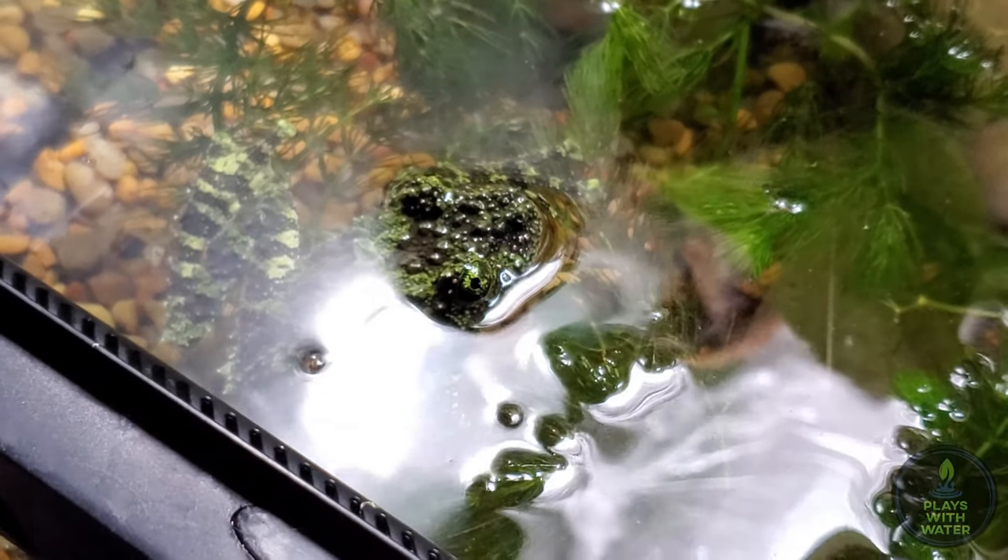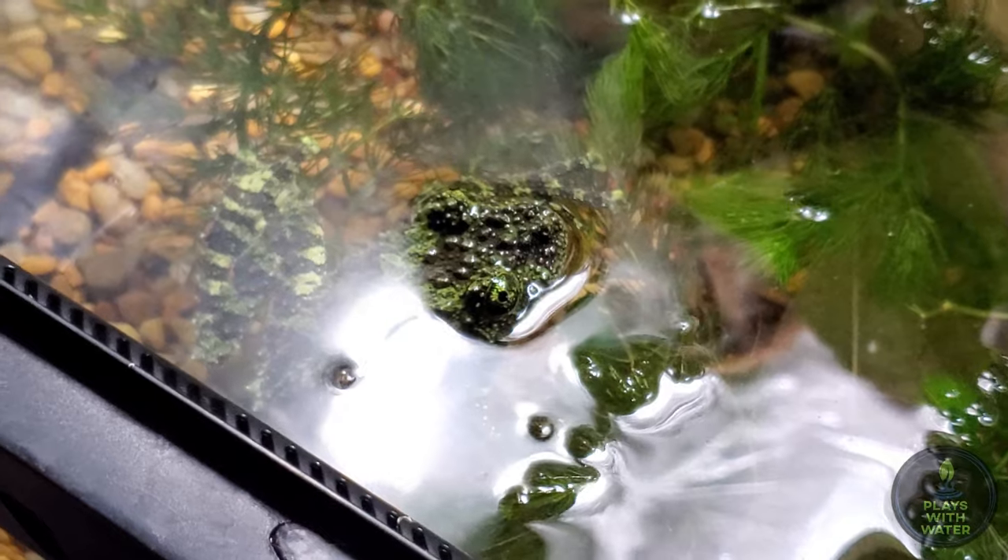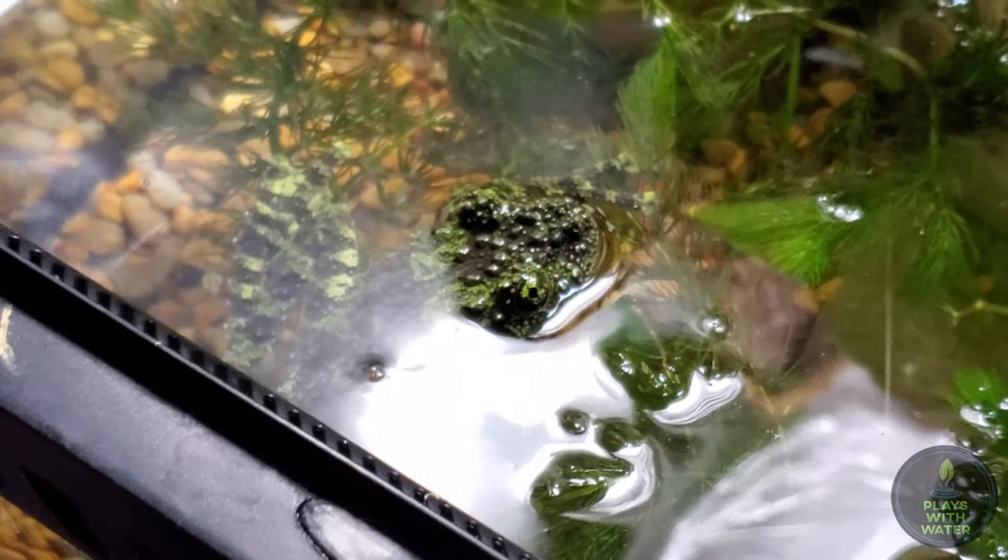They have almost doubled in size since I purchased them about four months ago, and they are very active at night.